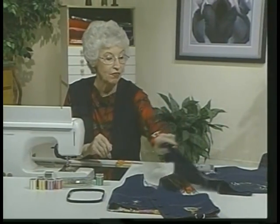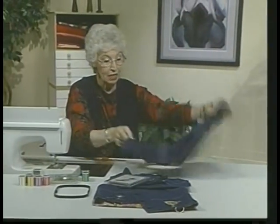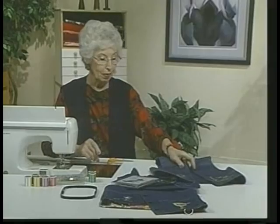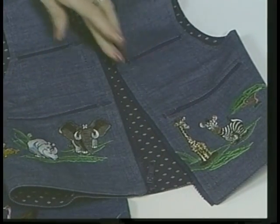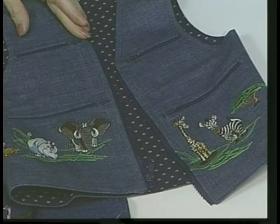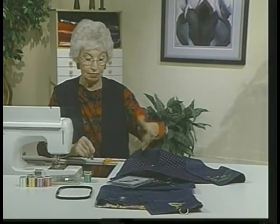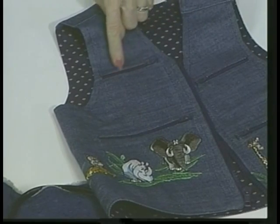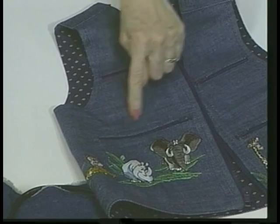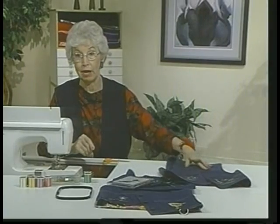This vest also has zipper pockets because kids love zipper pockets. First put all these zippers in, then after the zippers are in, that's when you line it. After it's all lined, then stitch around above the zipper and down however big you want the pocket — you have to outline something so that you can have that pocket there.